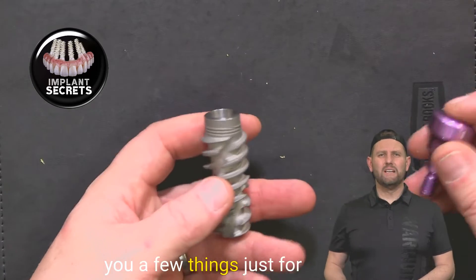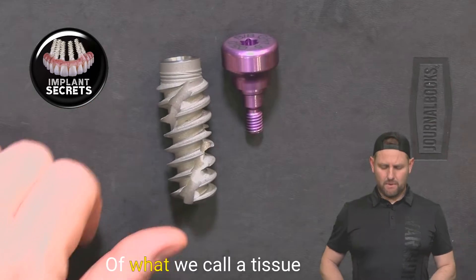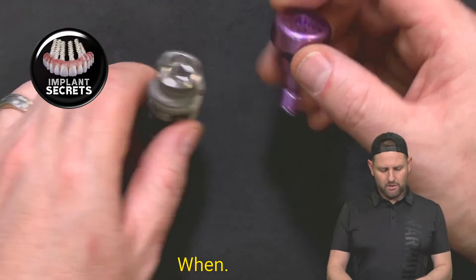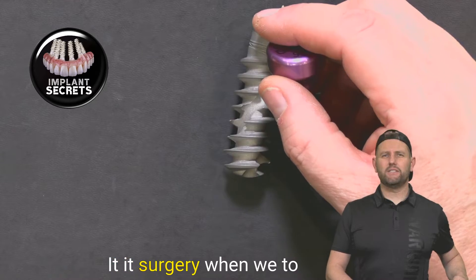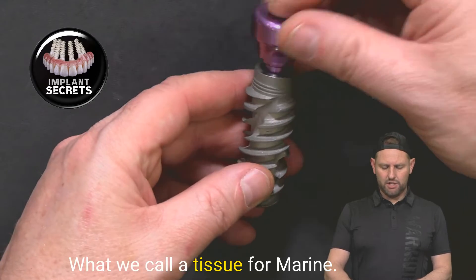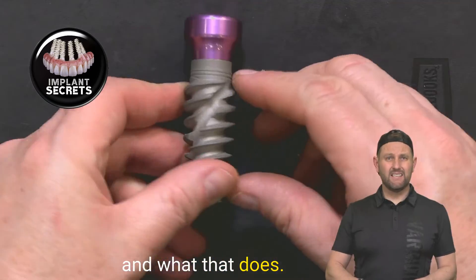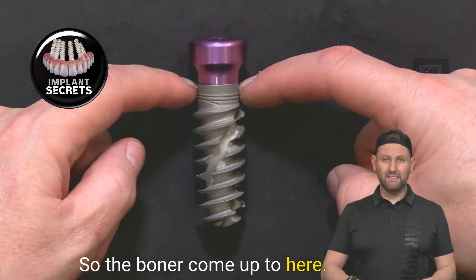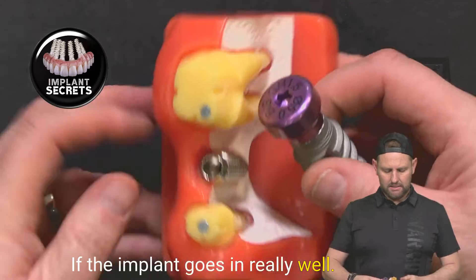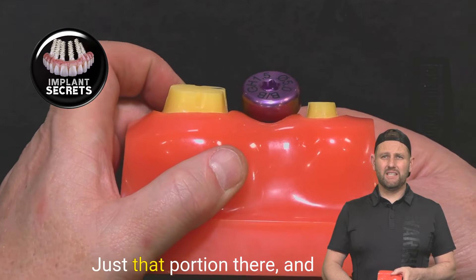Here is an example of what we call a tissue former or healing cap. This is often placed when we place that implant in surgery when we extract — oftentimes we'll place the implant the same day. We put what we call a tissue former in, or a healing abutment. What that does is it goes on top — the bone would come up to here — and if the implant goes in really well, you end up seeing something like this poking up out of the tissue.